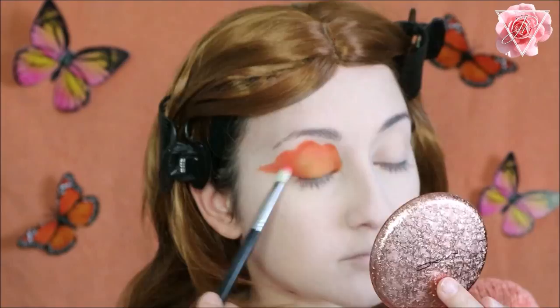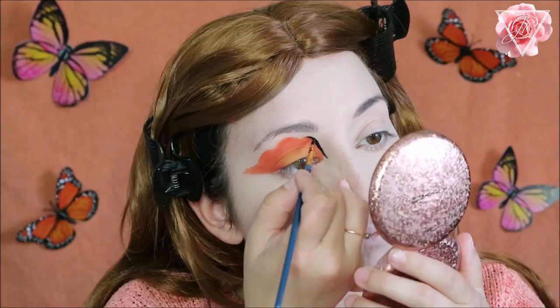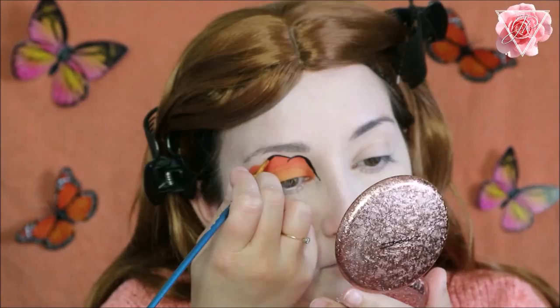For the liner you can use a gel liner or liquid liner — whichever you want to use. I am going with a face paint just because it's more flexible, more flowing, and easier to use. I'm using a very thin fine face brush and just going over the whole edges of the eye.